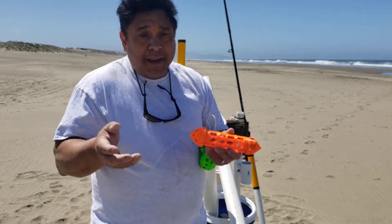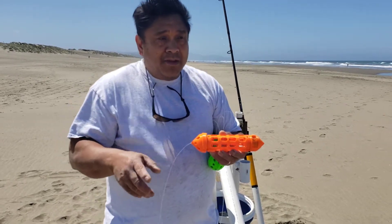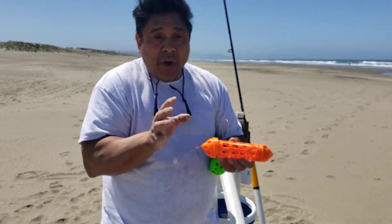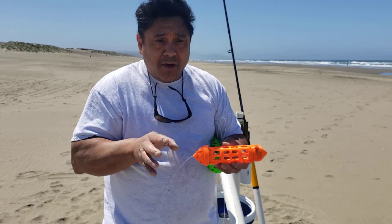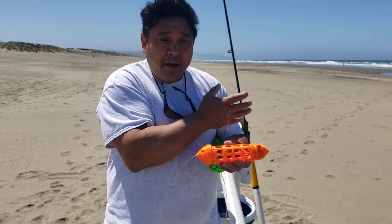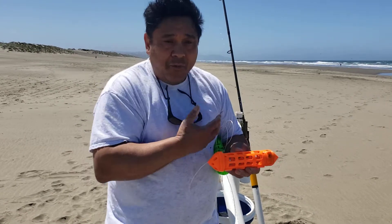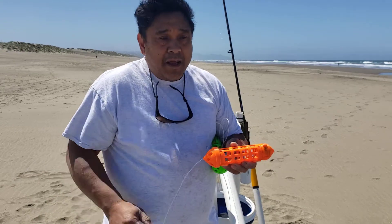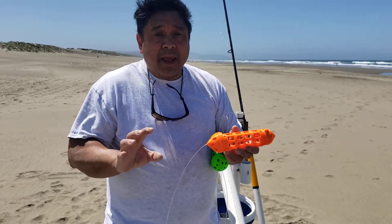I wanted to eliminate a lot of that, because when you're out there, every 12th wave is a really strong wave and you don't know when it's coming. It may not look dangerous but that 12th wave will knock you on the ground if you're not holding steady. So I just wanted to try to eliminate a lot of that.